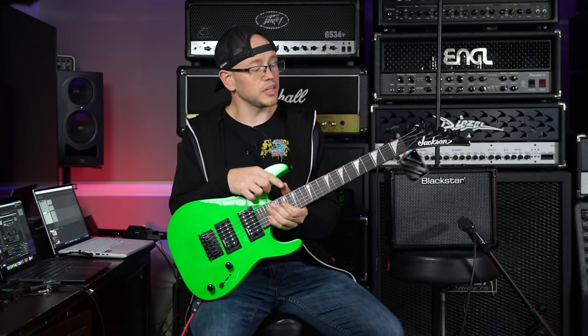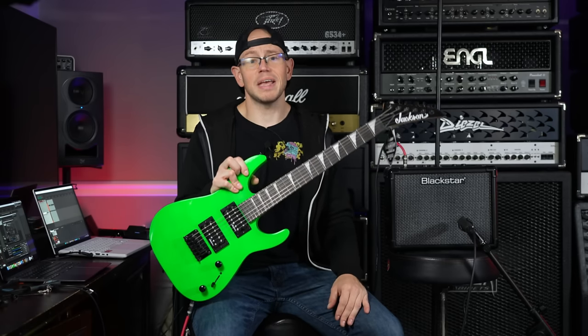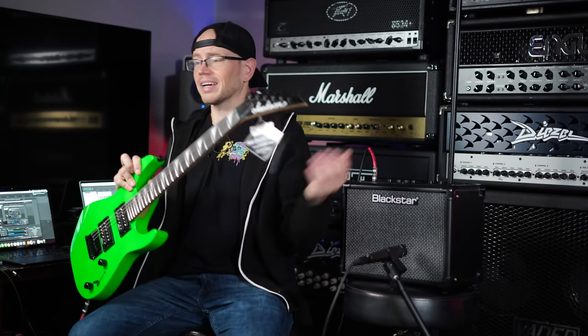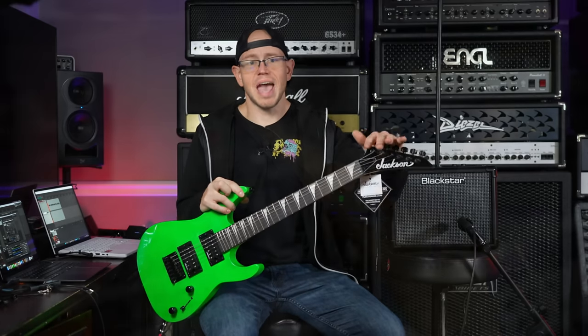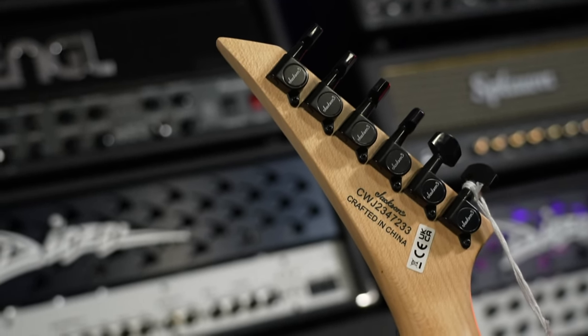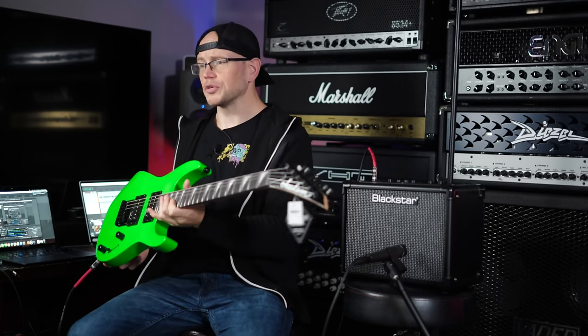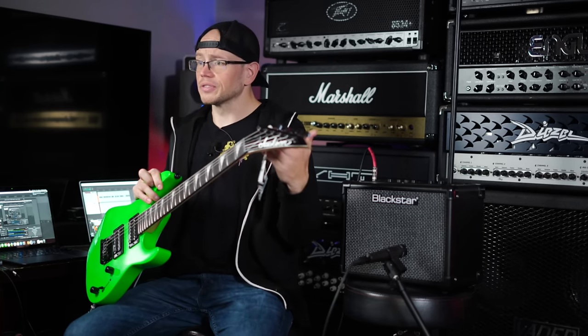The scale on this guitar is 22.5 inches, so it's three inches shorter than the full-size Jackson Dinky, and that's going to make it easier for younger players or people with smaller hands and shorter wingspan. They're not going to have to stretch out their hands or arms so much, and the guitar is not going to be hilariously large on them. We also have six in-line Jackson branded tuners, which are by far the weakest part of the guitar, so keep in mind the tuners will probably need to be upgraded at some point when you buy any guitar around the $200 price point.